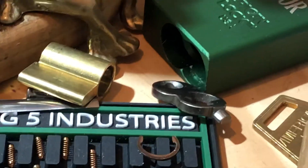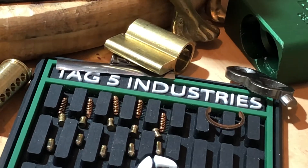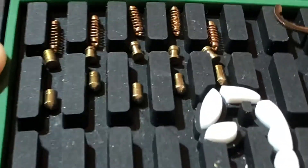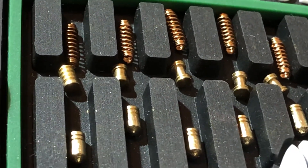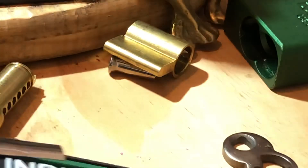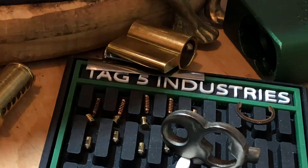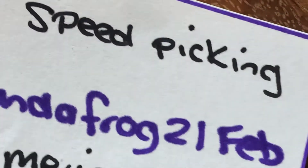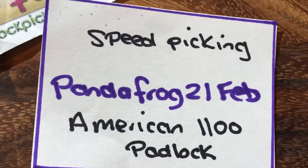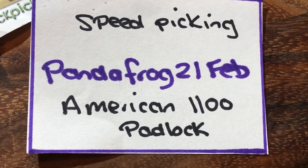It's not going too well here. All right — very, very happy to get that. Pound a frog, mate. That was quite the challenge. Speed picking — that's a lot of fun. Thanks for watching everyone. Stay legal. Temptation is everywhere.